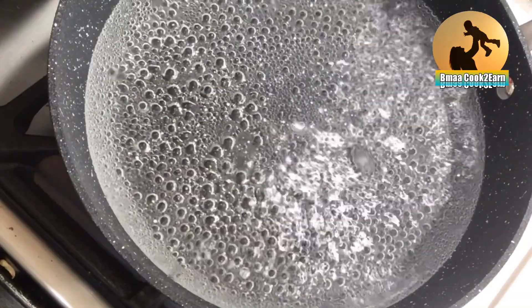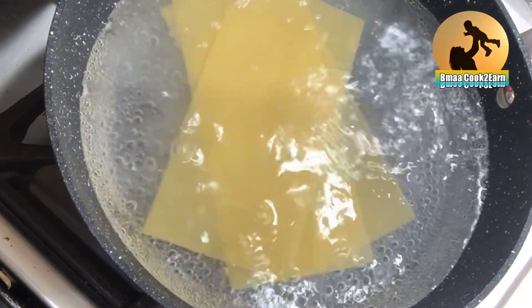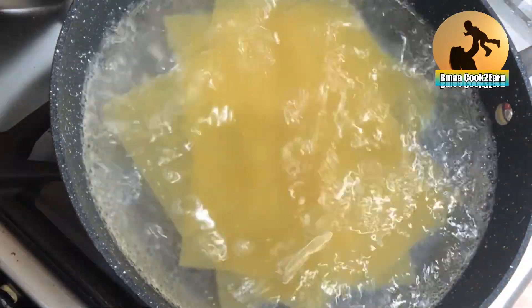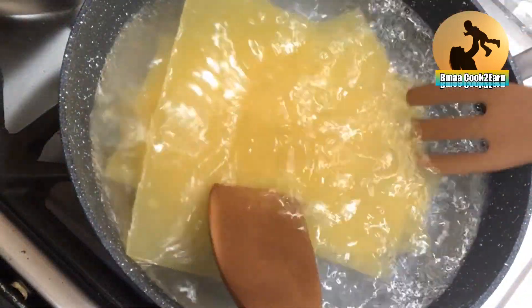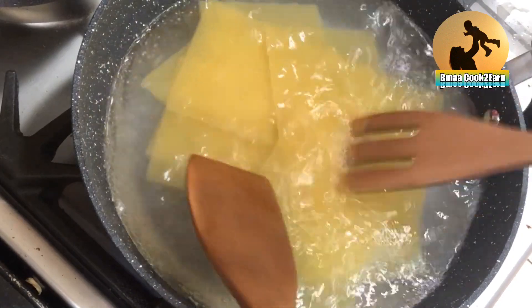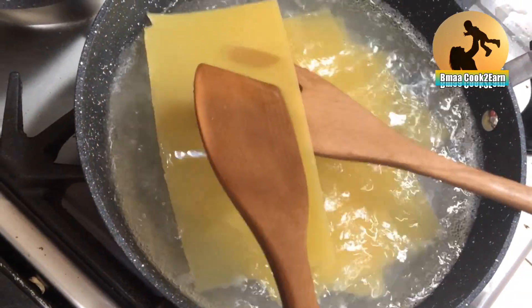The next step is to boil the sheets. In a pan with warm water I've added the sheets. I will be doing two layers so I need six sheets, but I have seven here just in case one of them breaks — it's always best to add one more. Make sure they don't stick to one another.